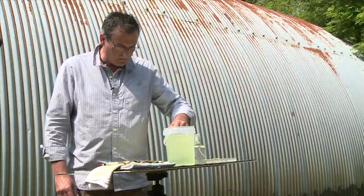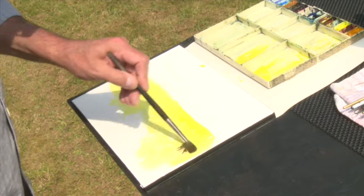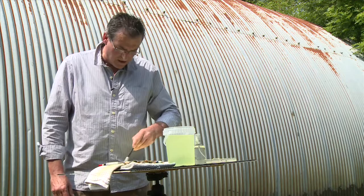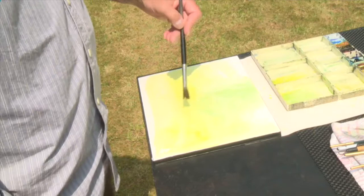I keep everything very loose at this point — I don't make any marks with pencil, because I feel that I'm colouring in. I have a tendency for detail and I really want to keep things as loose and as fresh as I can, so by painting directly onto the paper this kind of stops me getting too involved with any sort of detail.